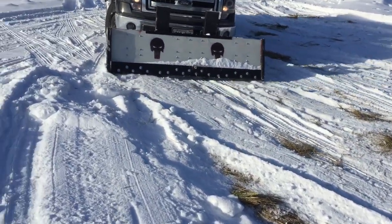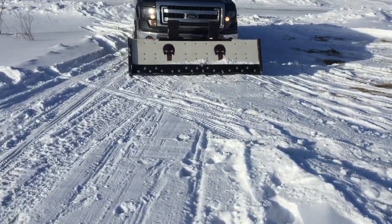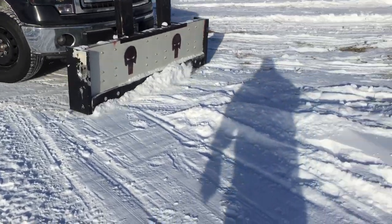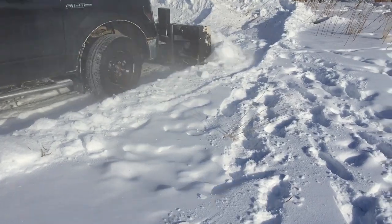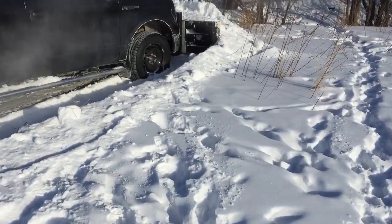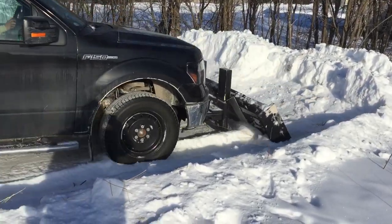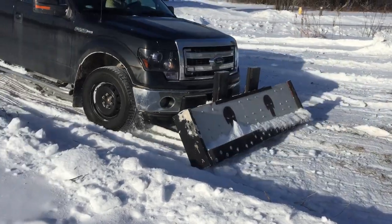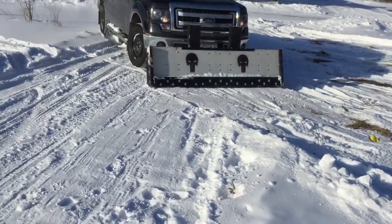There's my Punisher snow plow, made out of wood — about 85% wood, 50% hardware and other materials — based off the snow sport design. I did not design it.